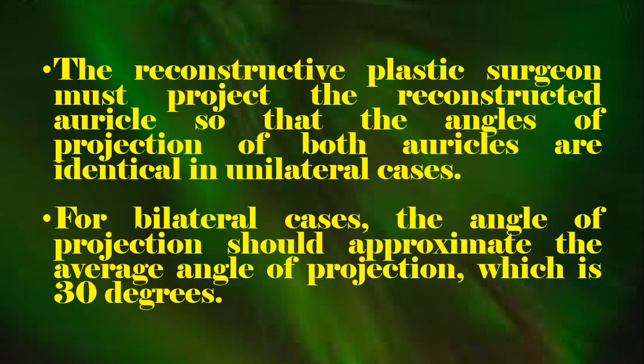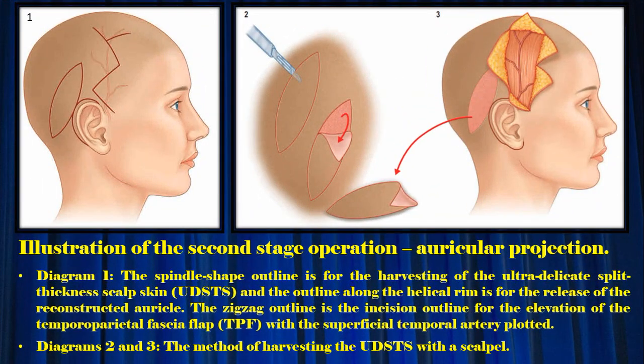The reconstructing plastic surgeon must project the reconstructed auricle so that the angles of projection of both auricles are identical in unilateral cases. For bilateral cases, the angle of projection should approximate the average angle of projection, which is 30 degrees. Illustration of the second stage operation: auricular projection.